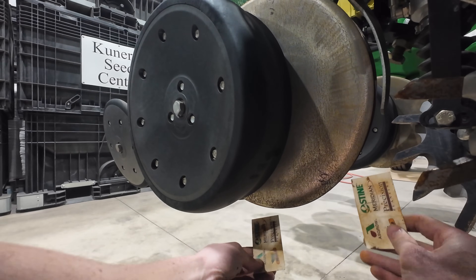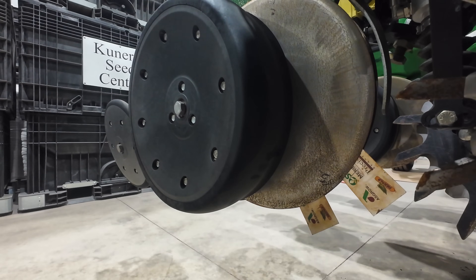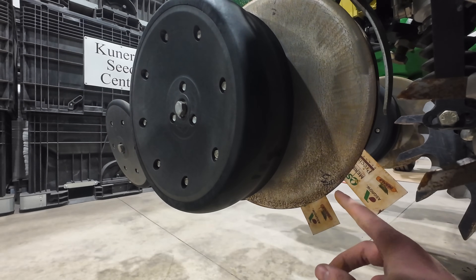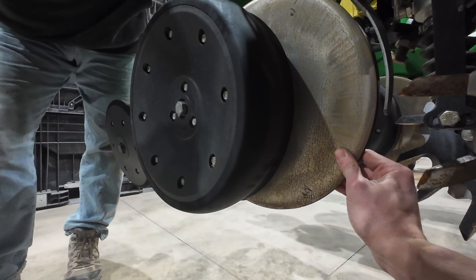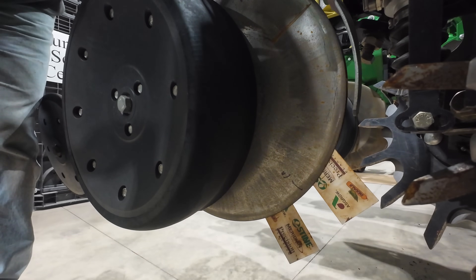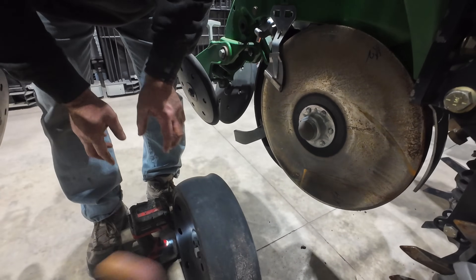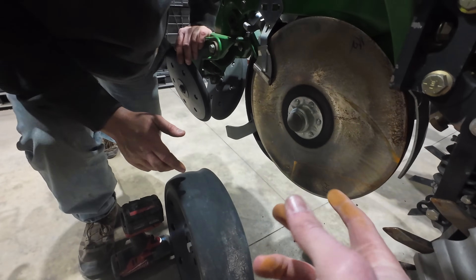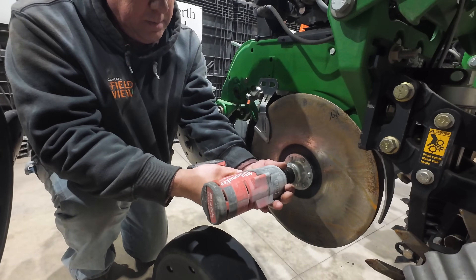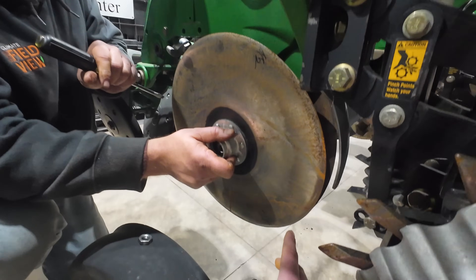To check if these discs are hitting for the inch-and-a-half to two inches of contact we need, we take a business card, stick two business cards in there, take the tape measure — and as you can tell it's only about an inch to an inch-and-a-quarter, which means they are not touching enough. Sliding the business cards in at another spot confirms it — we have to take a shim out of here. Taking out one of those little washers will bring the disc closer together, which should give us that inch-and-a-half to two-inch disc contact measurement we want.